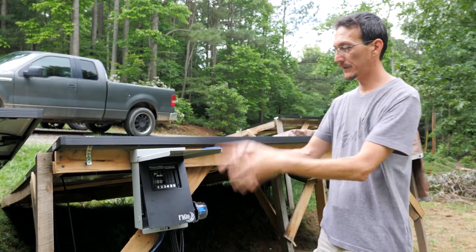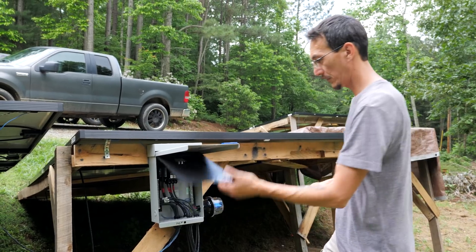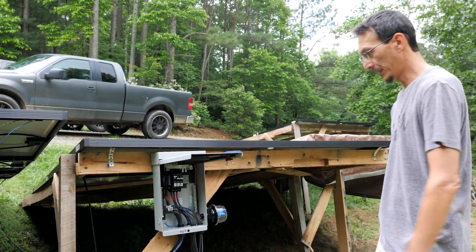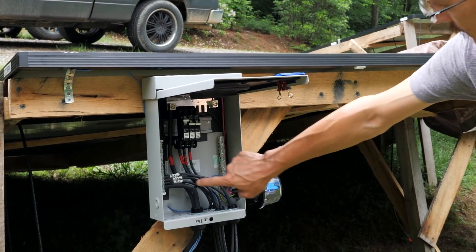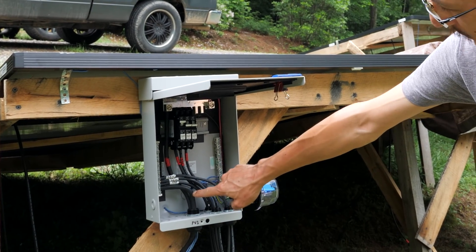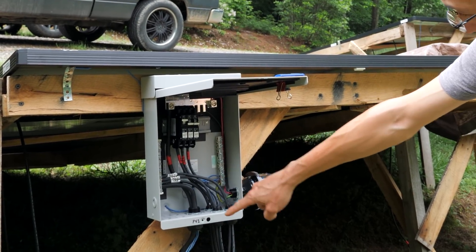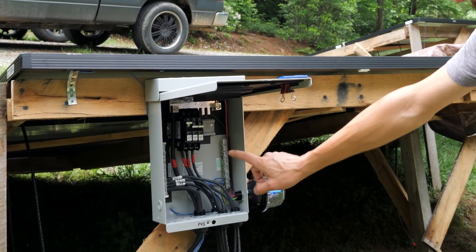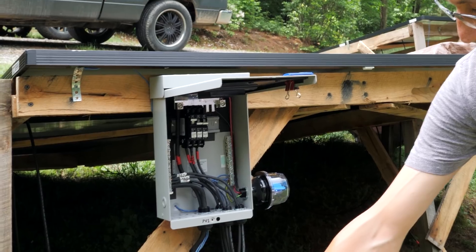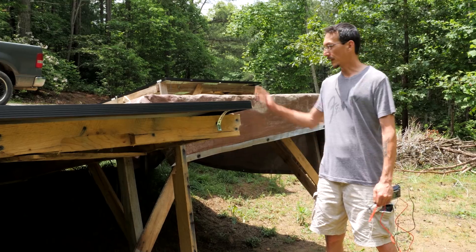Here we are at the back of the array — here's the first combiner box for this array of nine panels. I use a little clippy thing to hold the dead front to the lid so I can work on it. All wired up: we've just connected the second string. We've got one, two, three strings — positives coming off the panels, negatives coming off the panels to a common negative bus bar, and then our big four-gauge cable, positive and negative, going up to the inverter. Each one of these panels is grounded to the others; they're all bonded together and come into a common ground bus, then go down to a ground stake. Each combiner also has an SPD — a surge protection device — to clamp the voltage in case of any lightning issues.